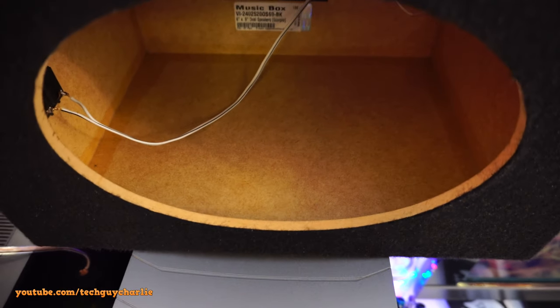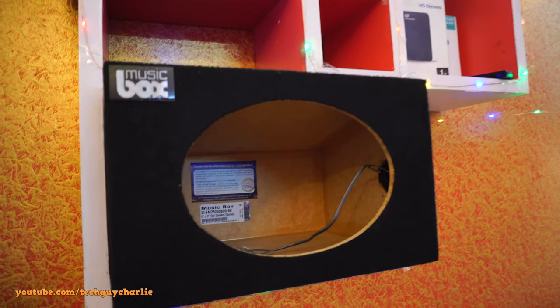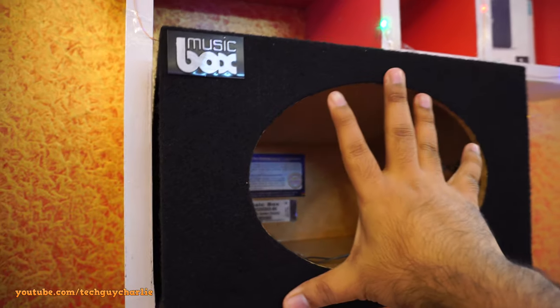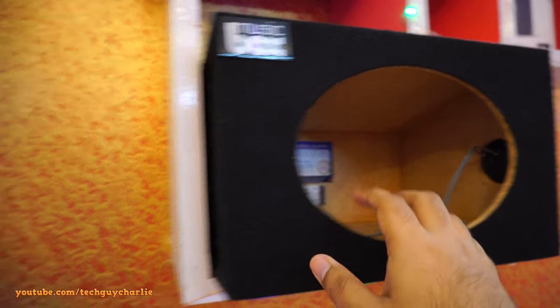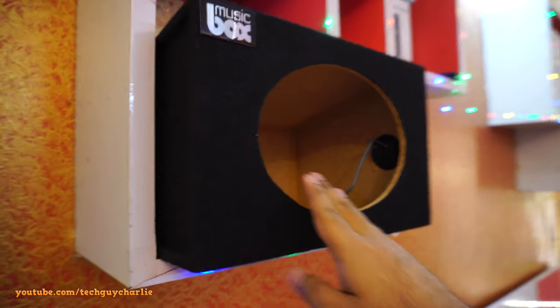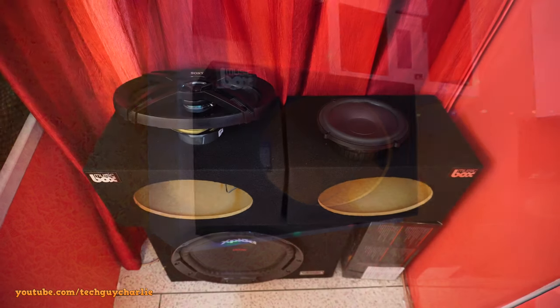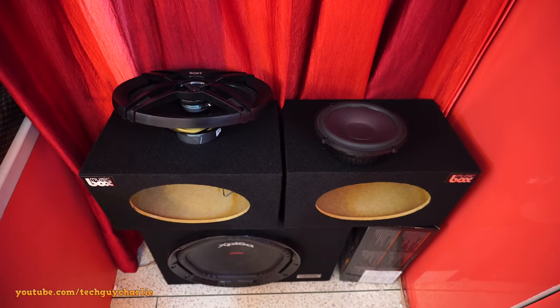Here's a close-up of the MDF wood if anyone wants to see it. Look how nicely these boxes fit on my showpiece shelf — I can have these speakers mounted right here. They stick out a little bit but I'm not that bothered. Those Sony speakers installed with the shroud will look awesome.